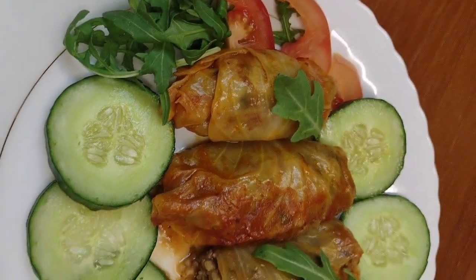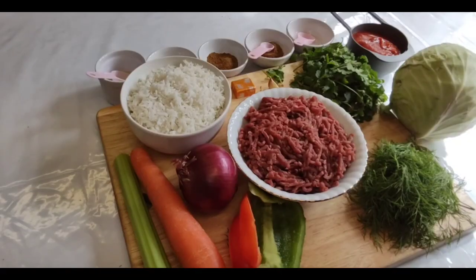Hey, today we are going to make cabbage rolls with meat. These are the ingredients.